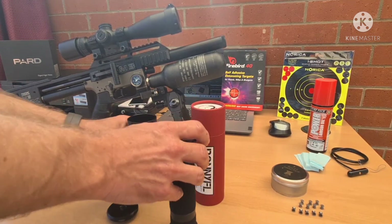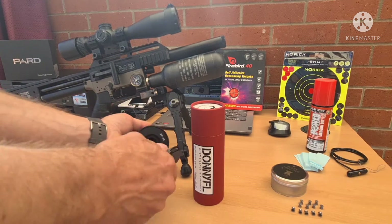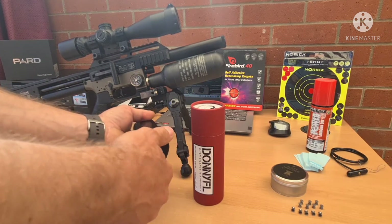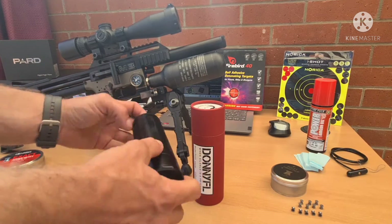The weight of the silencer is 10.4 ounces. Screw that back on there and there you have it, ready to go.